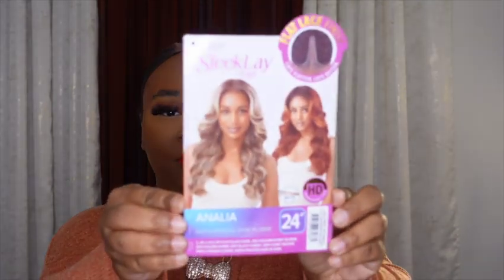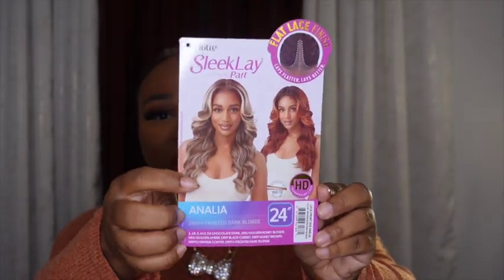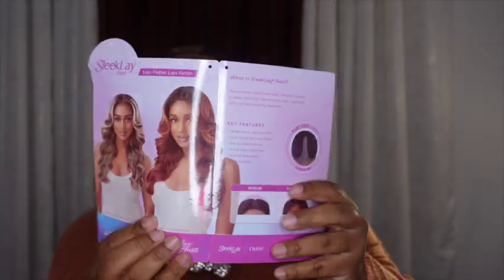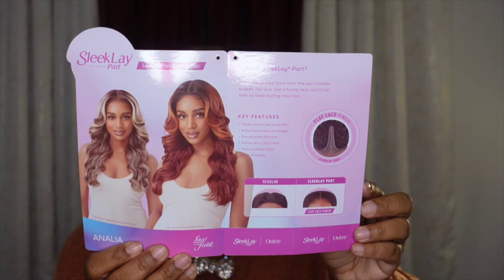So with this one, it says lays flatter, lays better. This is a middle part unit, and this is that gorgeous stock card model — that's the color I'm going to be reviewing right here. This is the inside of the card, which gives you a little bit of details on this collection.